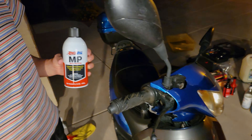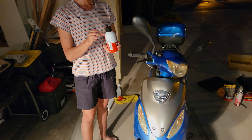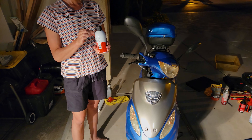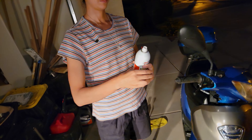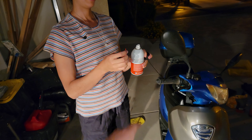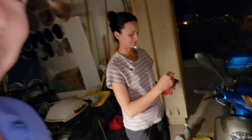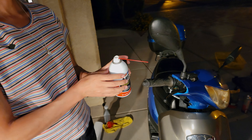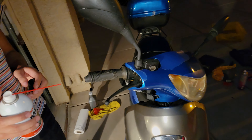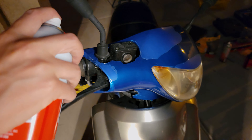Shake the can, take the lid off, and put the straw inside the spray hole without pointing it at anybody so they don't get it in their eyes. Now we start nailing everything mechanical. Right here in this little teeny crack, you're going to spray in there. Spray it and start throttling.